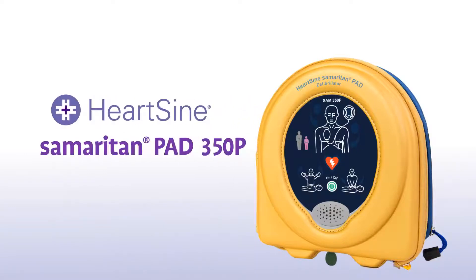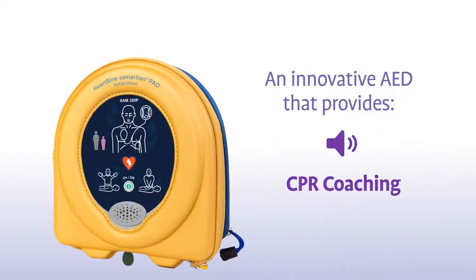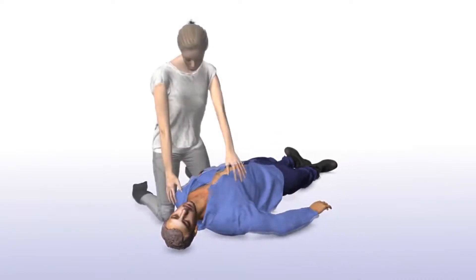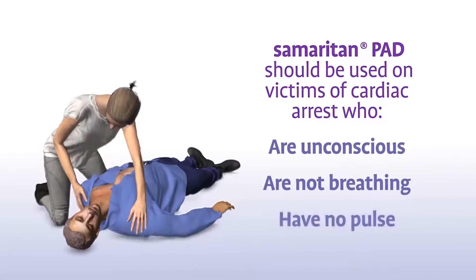You have purchased a HeartSine Samaritan PAD 350P, an innovative AED that provides audio-visual CPR coaching. Let's look at how to use one in a life-saving situation. The Samaritan PAD should be used on victims of sudden cardiac arrest who are unconscious, not breathing, and have no pulse.